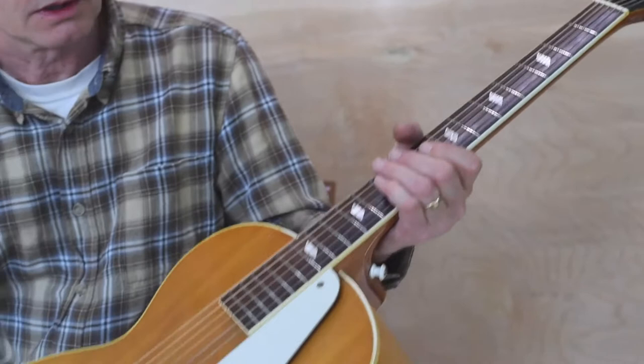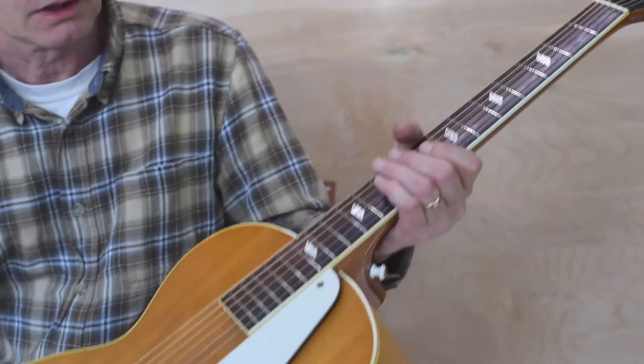Nice wide nut, nice chunky neck, and I will play a tune to demonstrate the sound. Interesting comparison between this and the Gibson L4 from 1949 in another video. I'll do a little bit of a Fats Waller tune — I'm Going to Sit Right Down and Write Myself a Letter.